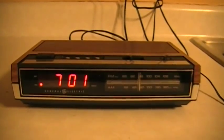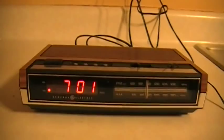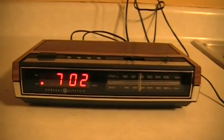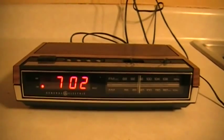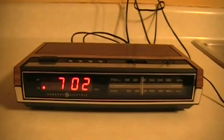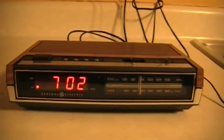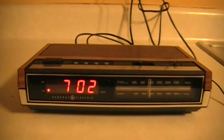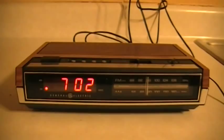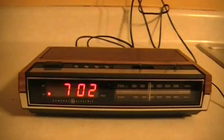They're getting harder to find and I found one in absolutely flawless condition. I'm very happy with my purchase, to say the least. This is my brand new GE model 7-4630 clock radio. Hopefully I'll be able to pass this on to my kids, even though it's almost as old — probably as old as I am. These are the only kind of clock radios I like; new ones seem to annoy me. Enjoy and have a good day.